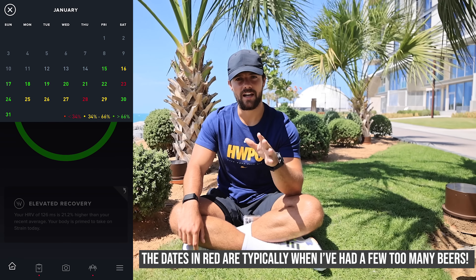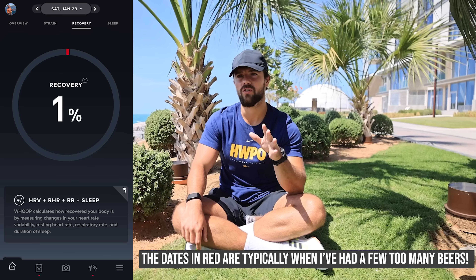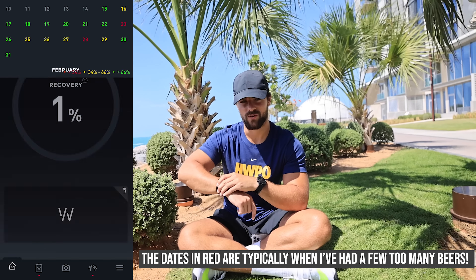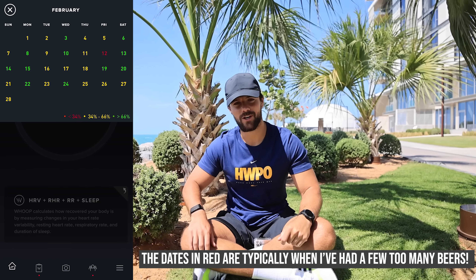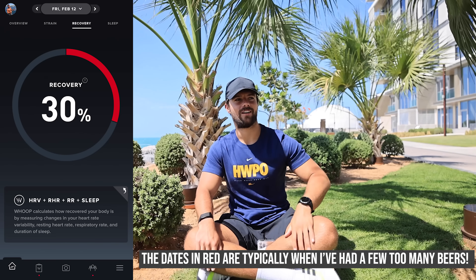That can last for two or three days after a heavy session on the beer - that's the biggest game changer for me. Ever since wearing the Whoop, I think I've drank a handful of times - two or three times in total - because I'm scared about my recovery score. I think when I go to a beer garden in the summer I'll take this off, because I'm that worried about it.